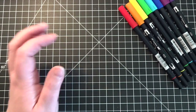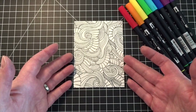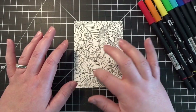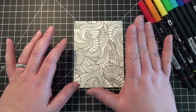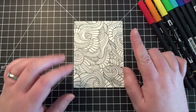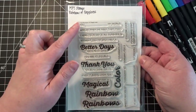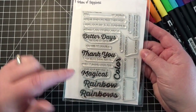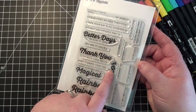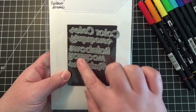When I was thinking of ideas for backgrounds, the idea I came up with was doing just an area of coloring and leaving the rest plain, highlighting that colored spot. The sentiment I wanted was 'you color my world,' so I used the Rainbow of Happiness stamp set from My Favorite Things — it has sentiments like 'you blank my world,' plus pretty word dies.